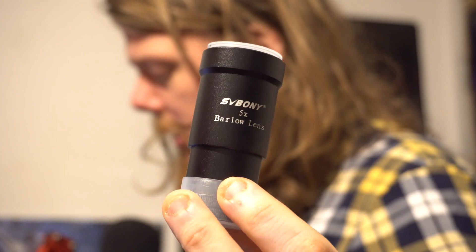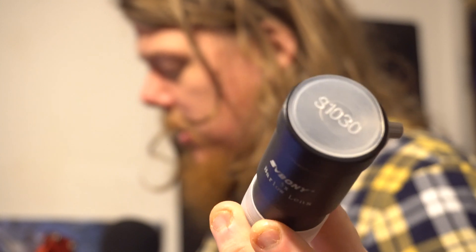This is SV Bonny — it's a Barlow lens. The adapter, which is the converter, attaches onto the camera itself, then this attaches onto the main base, and then another piece goes from the Barlow lens to the telescope so you can see through it.